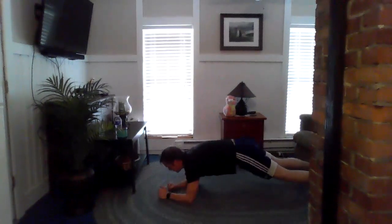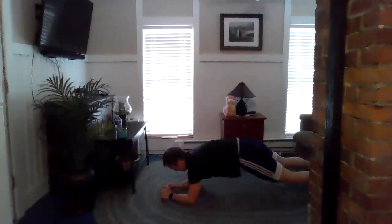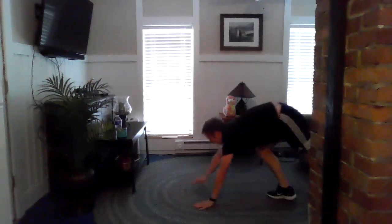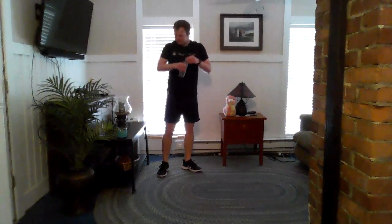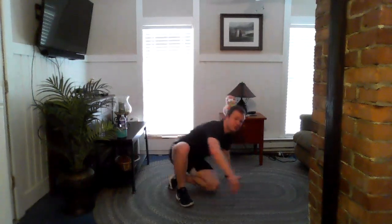10 seconds. Good — all right, drink some water, we'll do a cool-down stretch. Reach really up high. All right, let's get down on the floor in a long sit position.